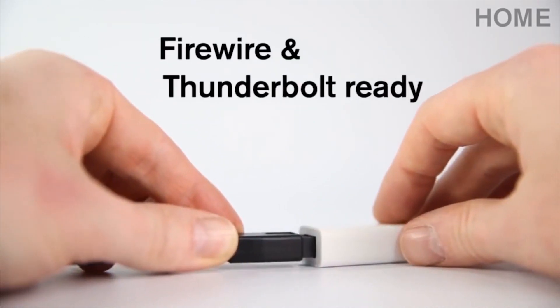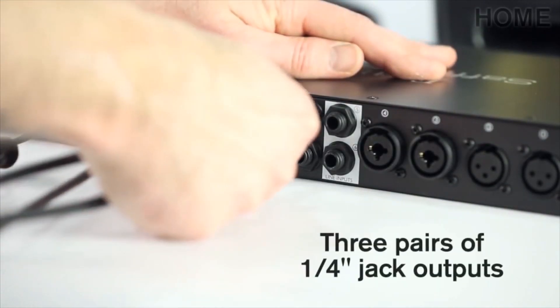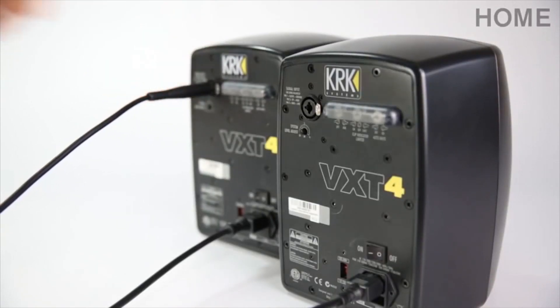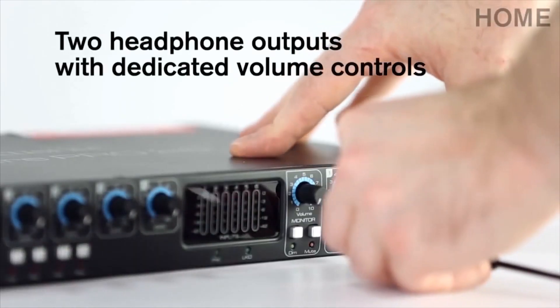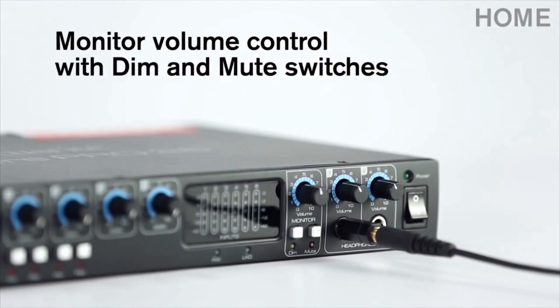You can easily transform a Firewire interface into a Thunderbolt interface by simply using an adapter. Three sets of stereo outputs means you can connect up to three sets of monitors, or use multiple headphone outputs for recording bands. There are two headphone outputs on the front panel, each with a dedicated volume control. The monitor volume section also has dim and mute switches, so you have complete listening control.